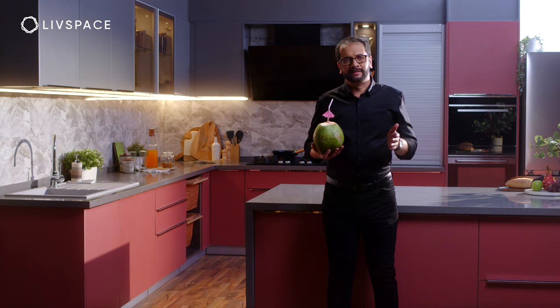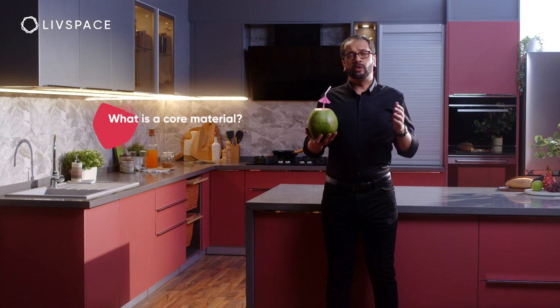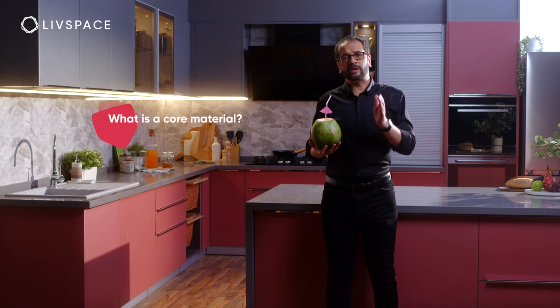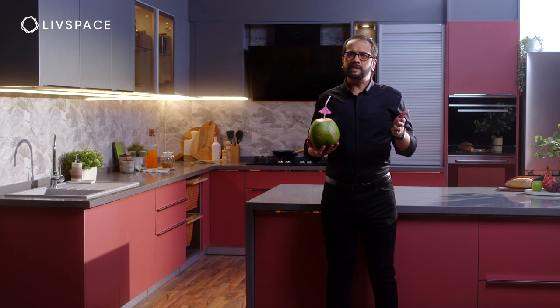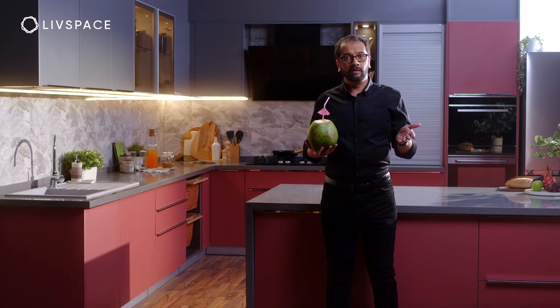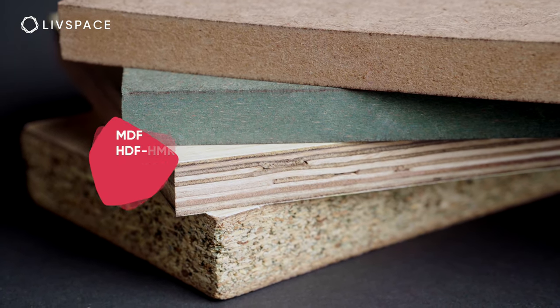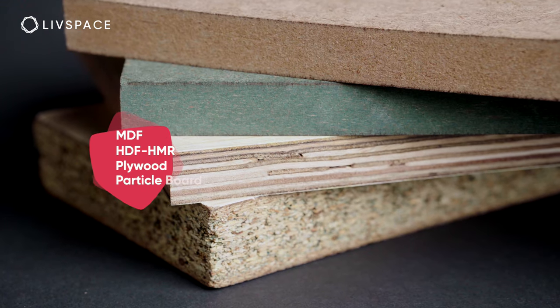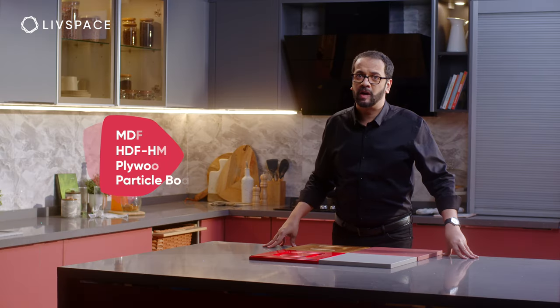Before we proceed, let's clear up what a core material is. The core material is the inner structural material that a panel is made of — it is the equivalent of bricks inside a wall or muscle inside your body. The core materials we use are MDF, HDF, HMR, plywood, and particle board. We've gone into a lot of detail about these materials in our other videos, so go through our website or YouTube channel to know more about them.